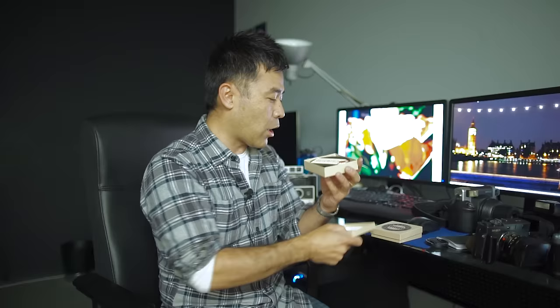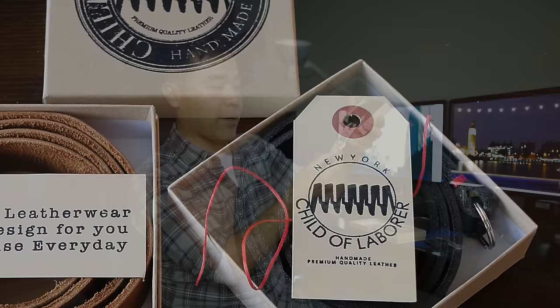Let's open these up. Very nice, beautiful cardboard boxes. Nice, fresh leather. Inside it says 'This leatherware is designed for you to use every day' — great line. And here's a good look at his strap. It says handmade premium quality leather, made in New York — made in the USA, which is cool. One of the straps I was interested in was his black leather strap with the red stitching, because as you know I review a lot of Leica cameras, and the red and black is kind of iconic for Leica. So here it is. I haven't yet had a chance to play with it.